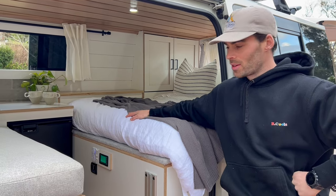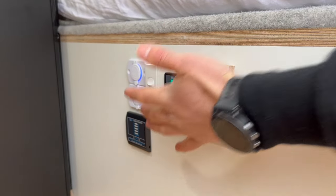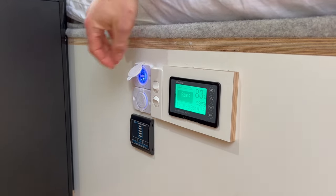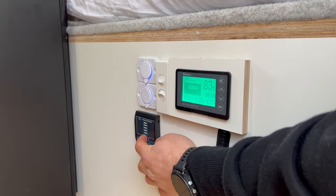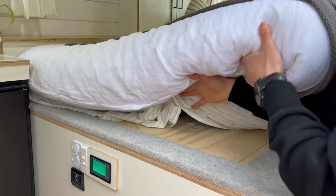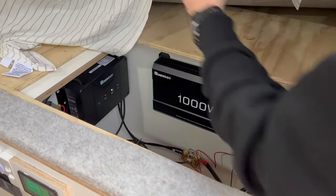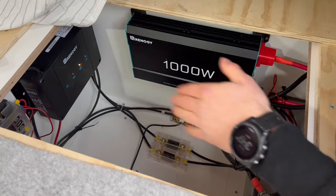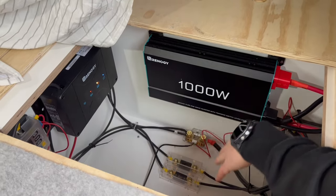On the front of the bed we have a bit of our electrical setup. We have our battery monitor, our light switch and our water pump switch, and next to it we've got USB points on both sides. Below that we have the water tank gauge for our 55 litre water tank stored under the bed. Under the bed in this lift-up section we have our 1000 watt inverter, our 100 amp lithium battery, our 30 amp DC-DC with MPPT charger, and all of our fusing.